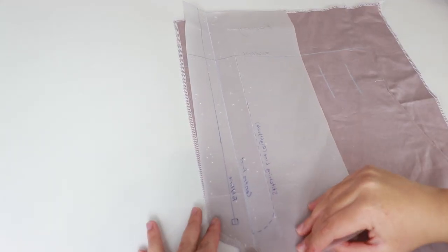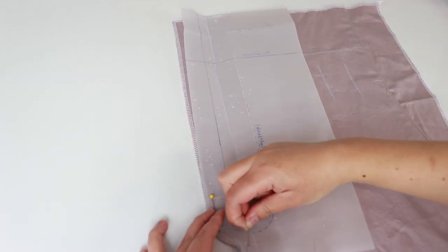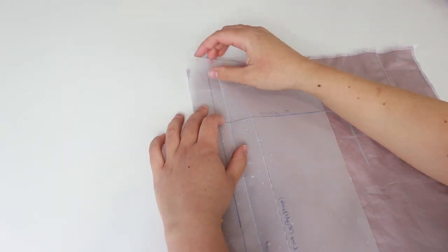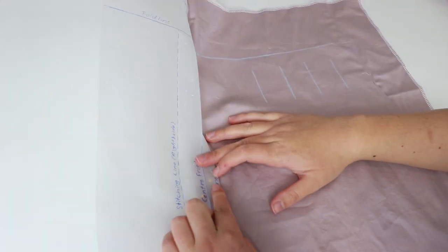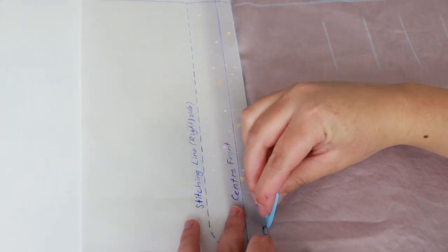Here's how to transfer the markings with tailor's chalk. Grab the right pants piece and place it right side facing up. For this leg, we only need to mark the rightmost marking. Pin the pattern to the fabric next to this marking, fold the pattern on top of the marking, and transfer this line onto the fabric.